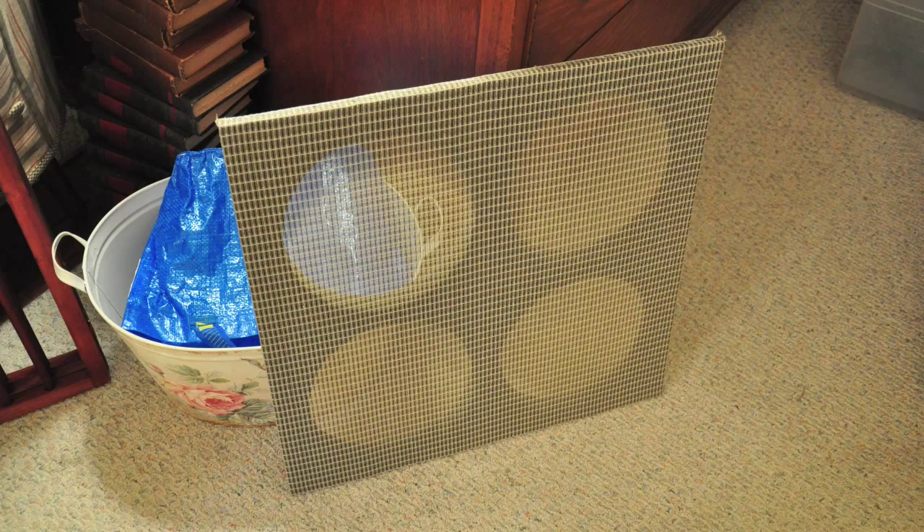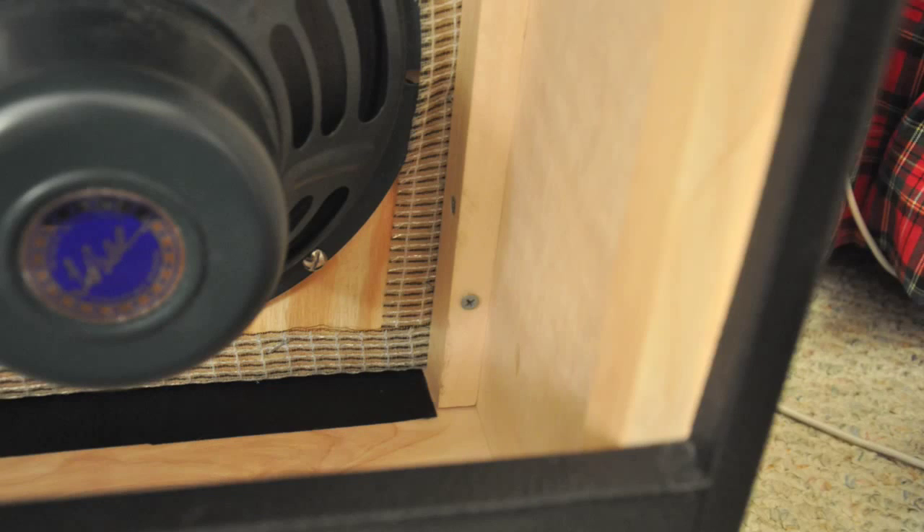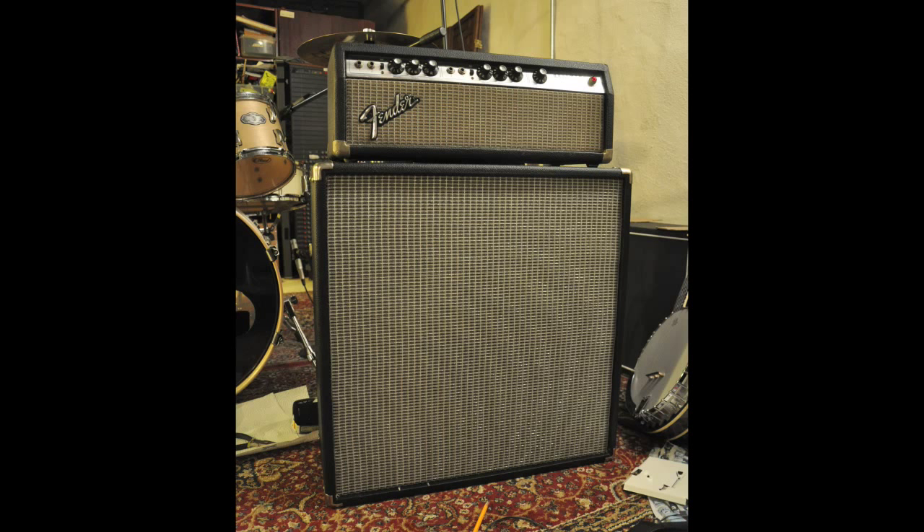Assembly was pretty simple. I attached the speakers to the baffle, wired them up, then screwed the baffle into the cab, followed by the back pieces. The very last step was soldering the speakers to the jack. You can find all the info you need about how to wire speakers easily with a quick search. Here you can see the finished cab with my Silverface Bassman sitting on top. It matches pretty well with the aged-looking Fender-style grill cloth and nickel corners. I'll make sure to do some demos so you can hear the cab with different amps and guitars.